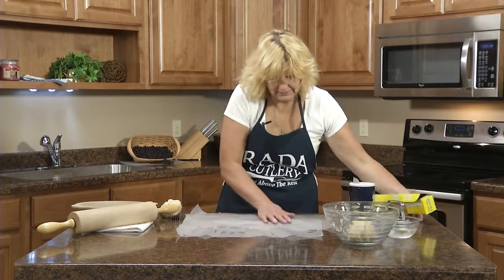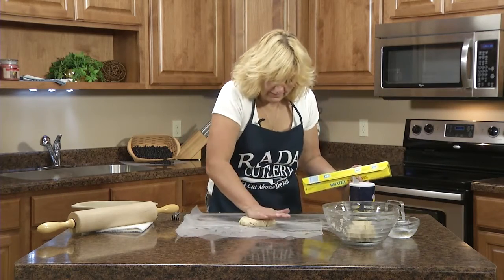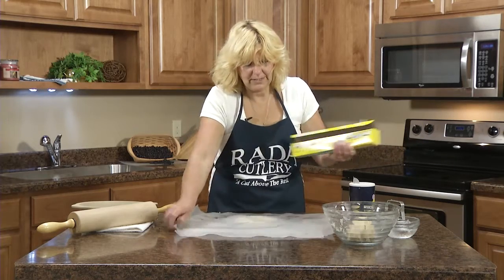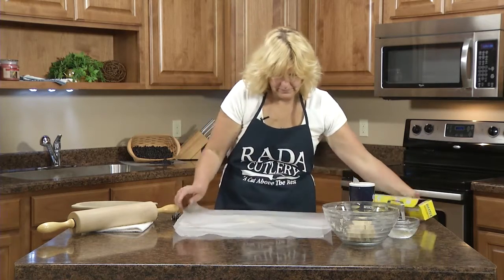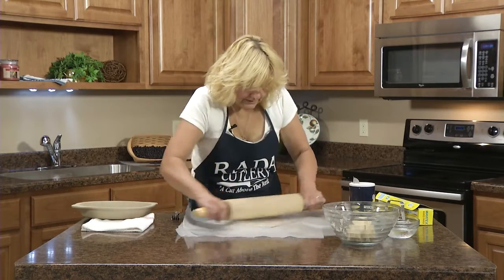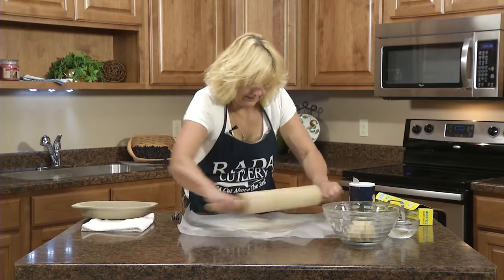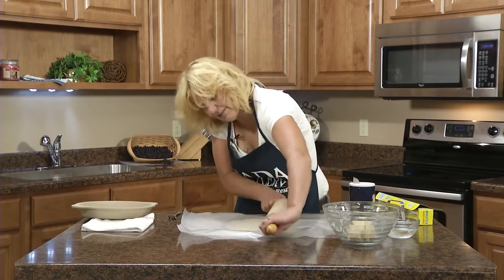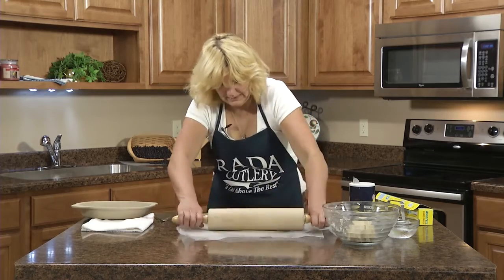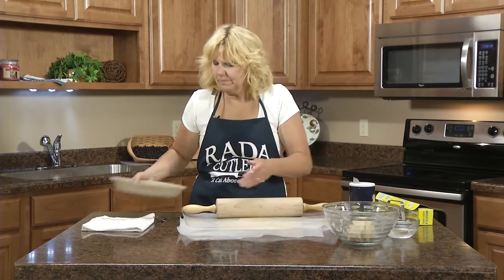So I put down two sheets of wax paper and put your dough ball in the middle. Then I put two more sheets over the top. With the rolling pin, I like to roll one way just to keep it round — you want to change directions of your rolling pin. It's good to have your pie plate ready because you want the crust to be bigger than your pie plate.